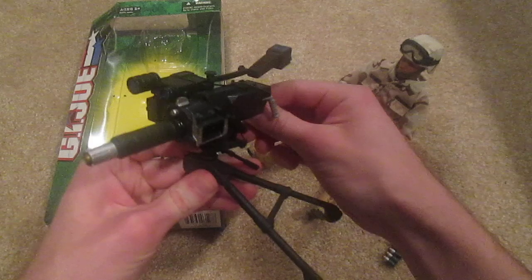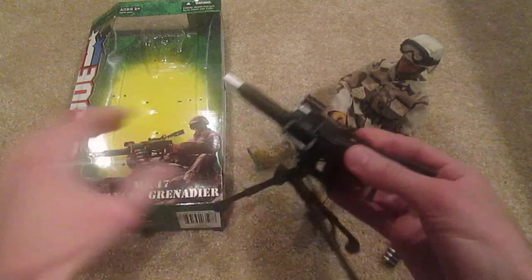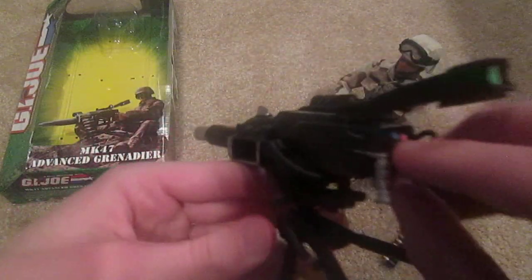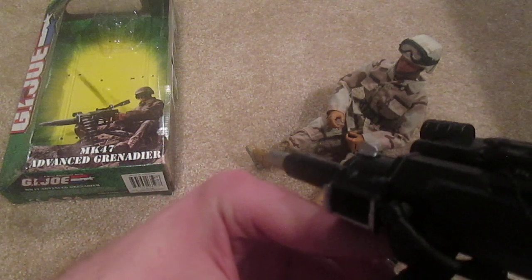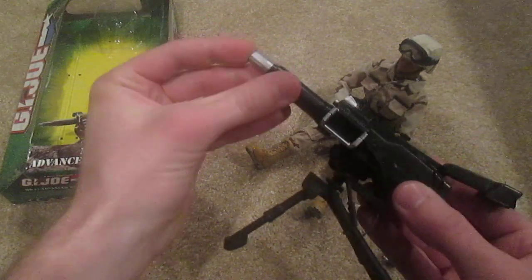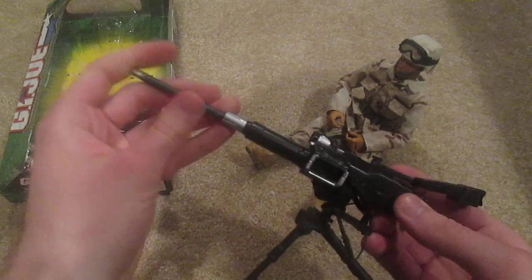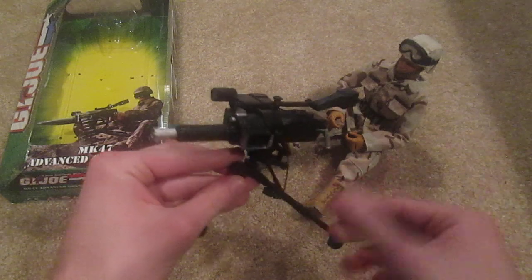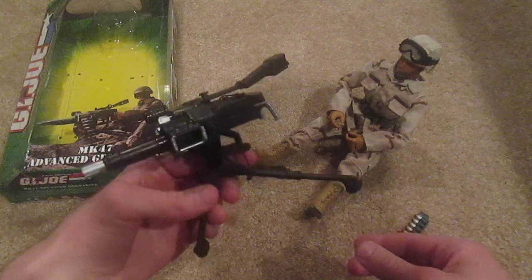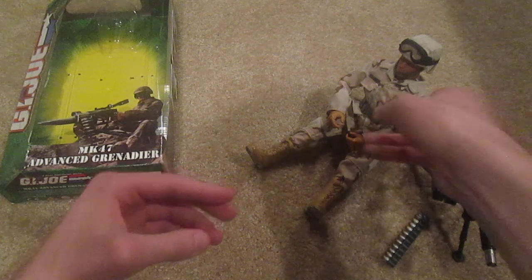It can be moved so you can swivel it around. The function with this is if you press down on this little bar here, it will shoot out the projectile grenade, and that works pretty well — shoots pretty far. Overall, very good quality weapon here. It looks really good with the figure, and I think that's kind of the main attraction with this G.I. Joe figure — the grenade gun.